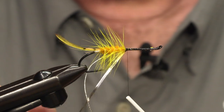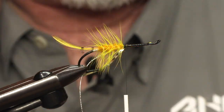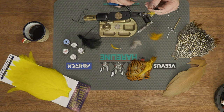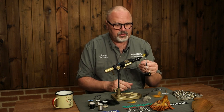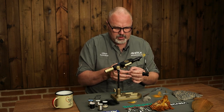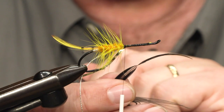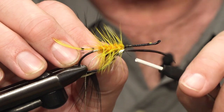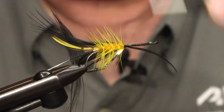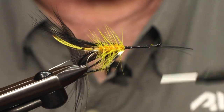The front part of the body will also have a body hackle. The original calls for heron — long heron hackle — but I'm using ring neck hackle which I've dyed black. You can find feathers long enough to suit this size of fly. I tie it in by the tip, but remember this is quite easy to break the tip, so be careful when you wind it. Tie it in along the hook shank and cut it off.